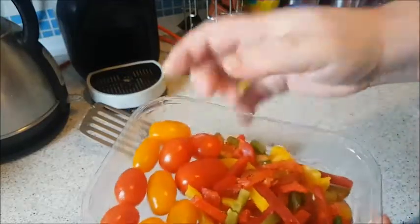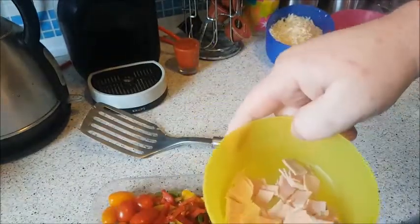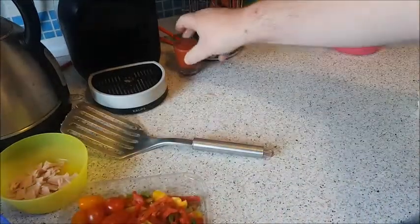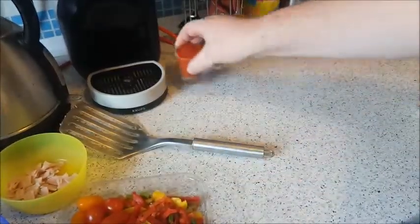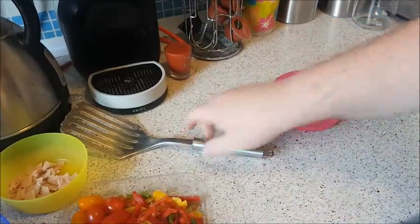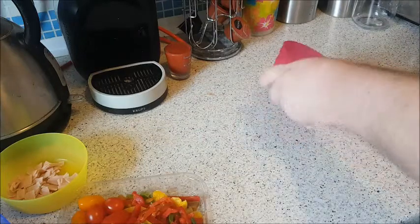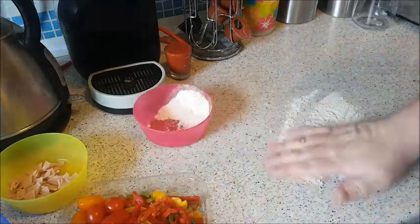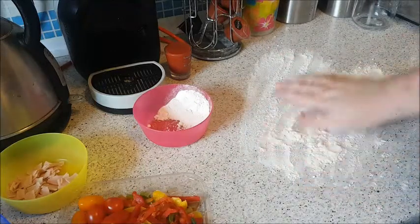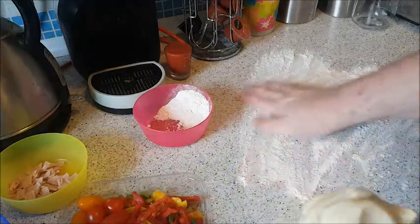Right, so step one. You've got your tomatoes, your peppers, ham, cheese, tomato puree, and flour for obviously rolling out your pastry. This is shortcrust pastry — 250 grams.